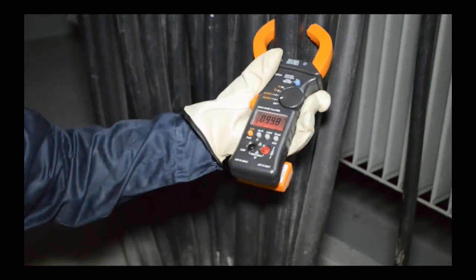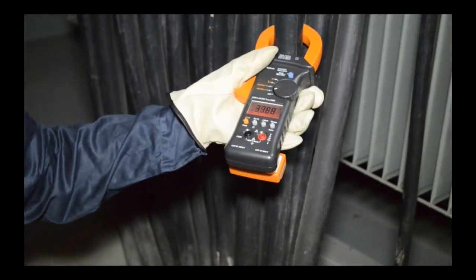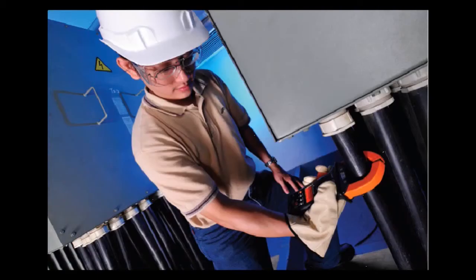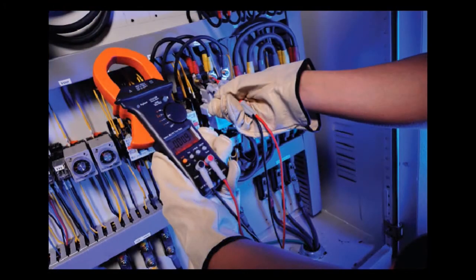Now you can make high current measurements in a safer and more convenient manner by adding the new Bluetooth capability to your existing Agilent U1210 series handheld clamp meters.